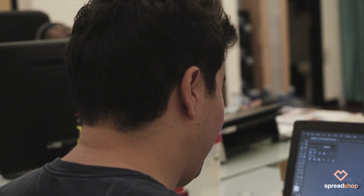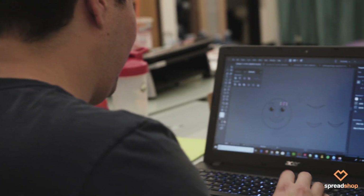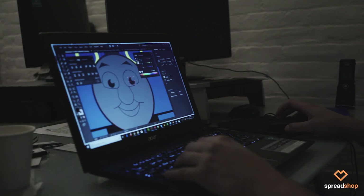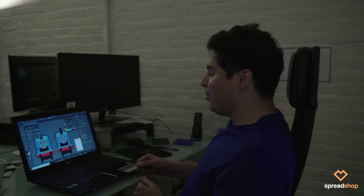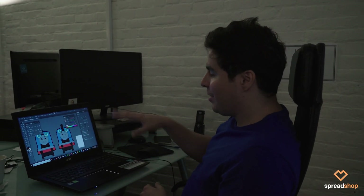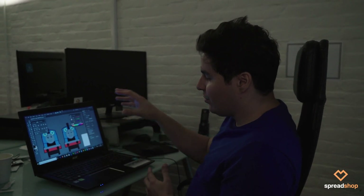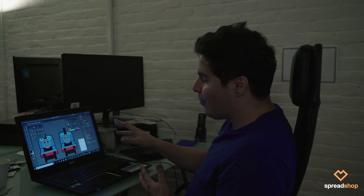I started with my Thomas the Tank Engine design — I just started playing around with it, different proportions, kind of seeing how it worked out, trying to capture the essence of Thomas. He has a very interesting look so you have to make sure he's fun. I started on the left there, didn't quite like the way his face looked, so I adjusted some proportions and made him look a little more friendly, a little more happy.